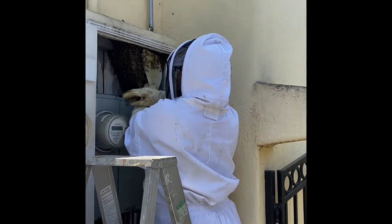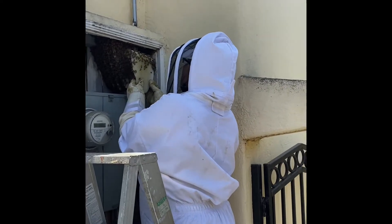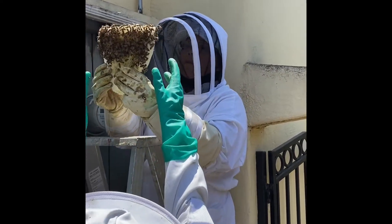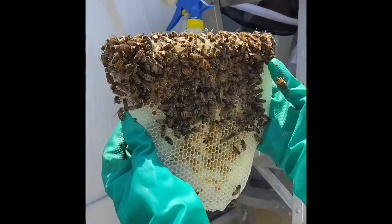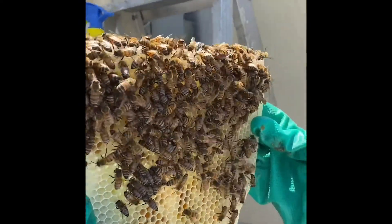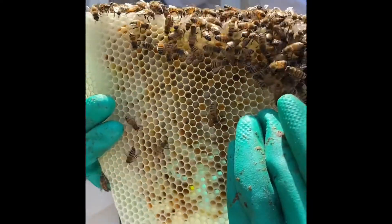Be gentle around the comb. When Lucy gets it she's going to do a quick inspection to see: is there honey, is there nectar, is there brood, is there a queen. There's pollen, some nectar at the top. More pollen — oh, it's getting squishy.